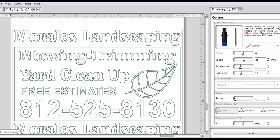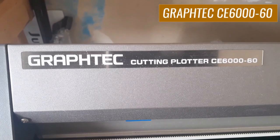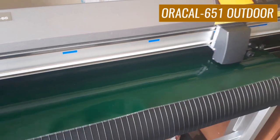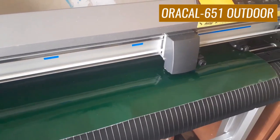Here's our Graphtec CE6060 vinyl cutter, and the vinyl we use is Oracal 651 outdoor vinyl.